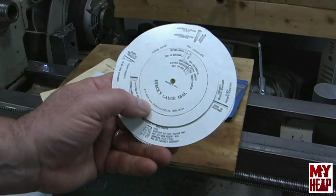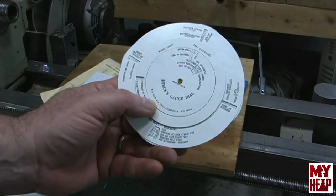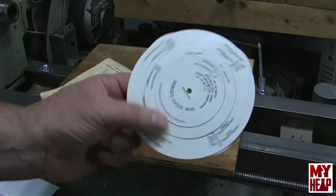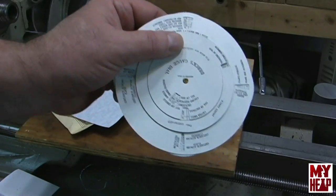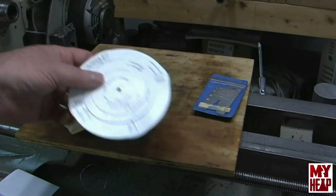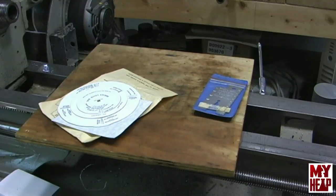Like I said, I've never seen these before. This is printed in the USA from Dirk's Gauge Dial out of Indianapolis, and I don't know if they still make them, but this one says copyright 1943. Apparently they've made them a long time. Gary, that's a neat little cheat sheet.